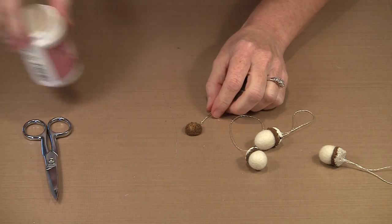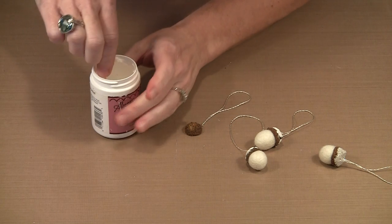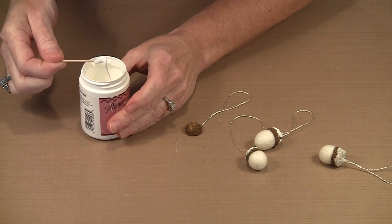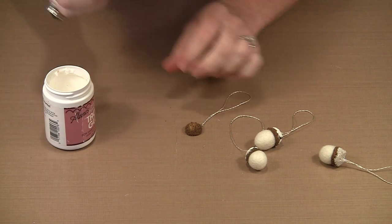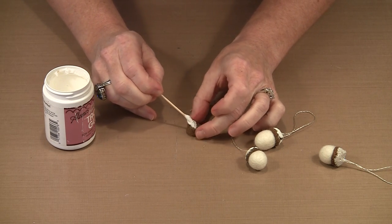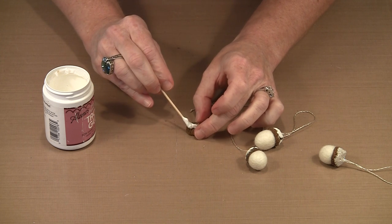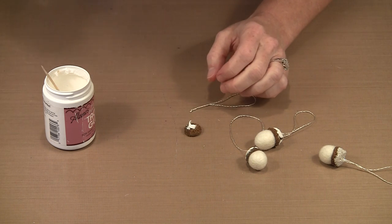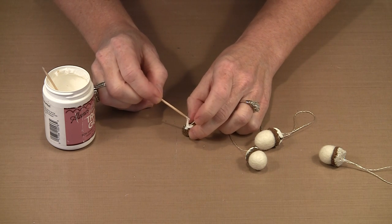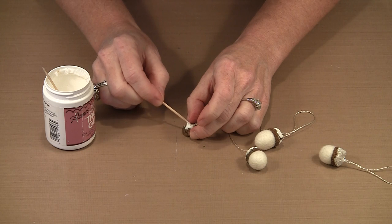These are basically all done the same way. I'm going to use some Super Thick Tacky Glue — getting a blob on the end of my toothpick and a blob on the acorn cap to start. Then I'll grab another toothpick and use it to push the knot and bury it down in that glue.